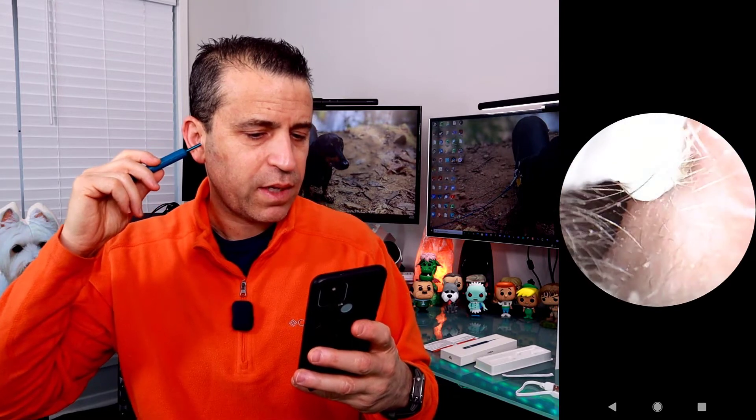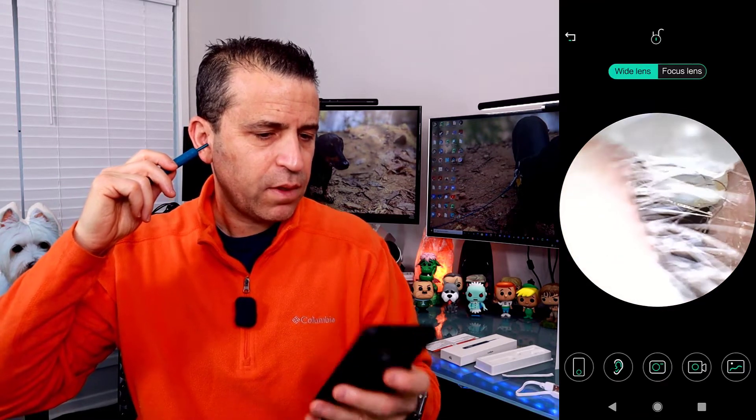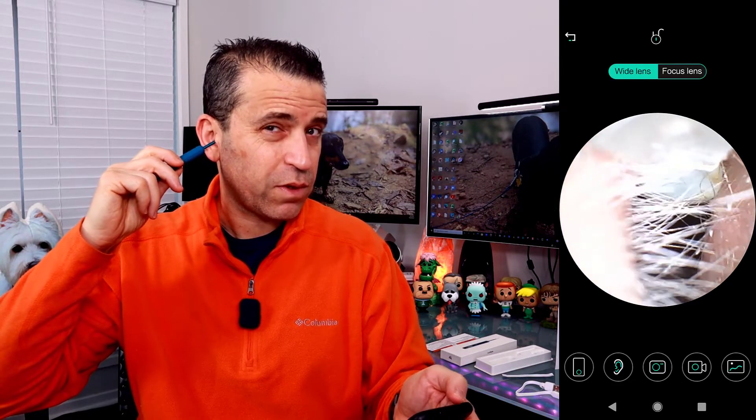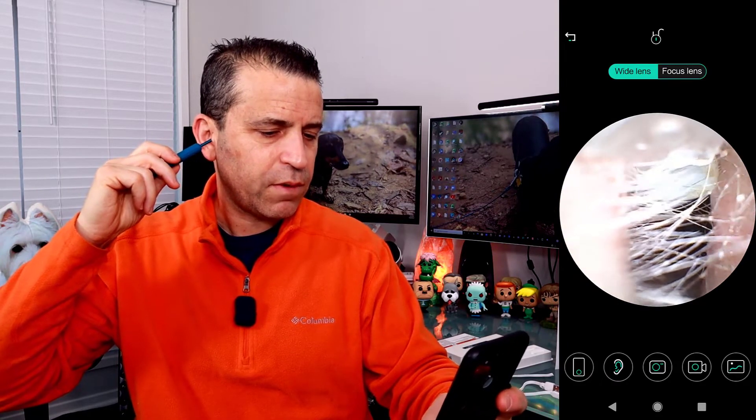Now I'm going in with my right ear — and there we are, we're in my ear. For this camera, the picture quality is very sharp. You can see I've already got some wax picking up. Let me show the difference between the two lens modes: that's the wide lens — now back out — and that's the focus lens. The focus gets in closer, while the wide lens goes a little wider. I can take a photo right here, so let's go ahead and do that.